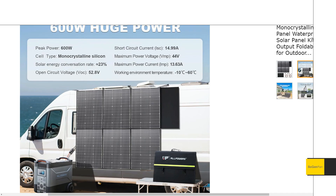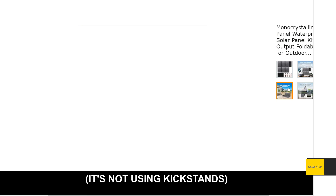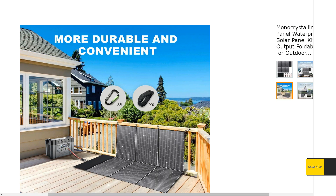One thing to know is there are no kickstands with this solar panel. Looking at the listing photos, they show it hanging off a van, set up on a deck using a railing to prop it up. Both setups are doable — they include some straps and carabiners so you can arrange it various ways, but it's not quite ideal.